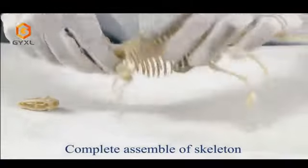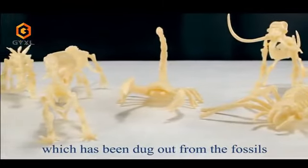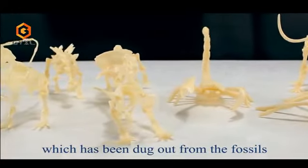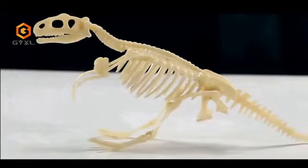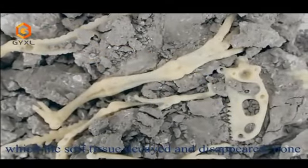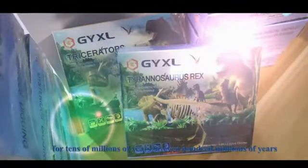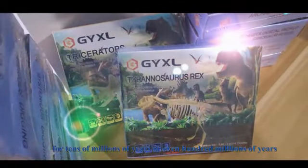Clean the powder on the surface of the fossil with a brush to complete a sample skeleton that has been dug out. Dinosaur fossils are any preserved remains of dinosaurs where the soft tissue has decayed and disappeared, with bone and other hard tissue deposited in sediment for tens of millions or even hundreds of millions of years.